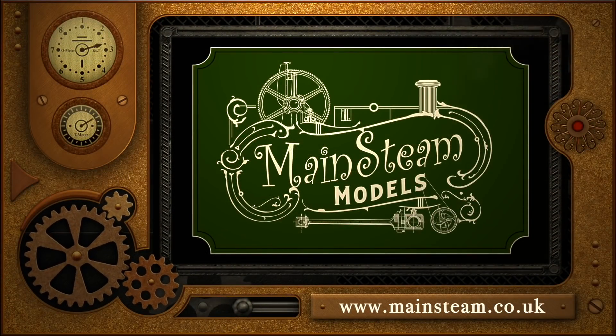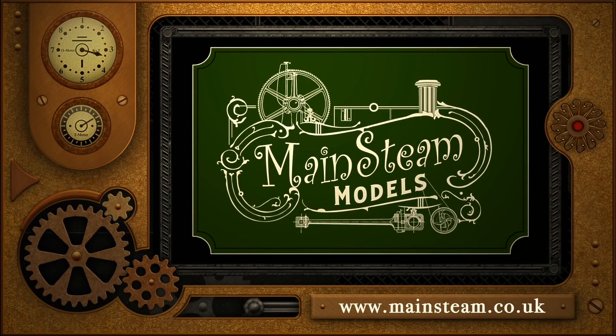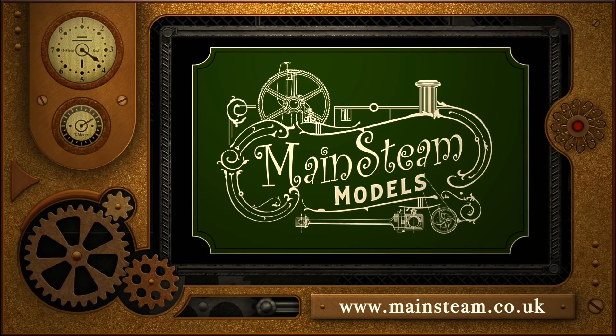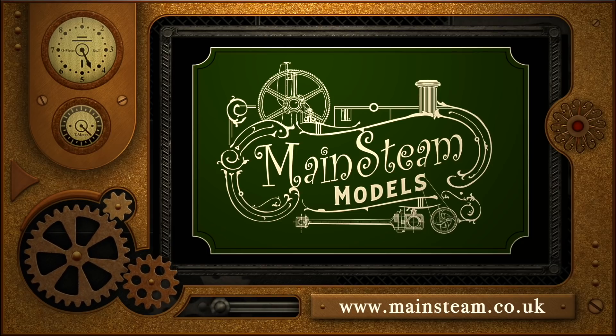Please take the time to visit my main steam models website and click on the video playlists section, where you can find other videos you may like to watch and view them back to back.